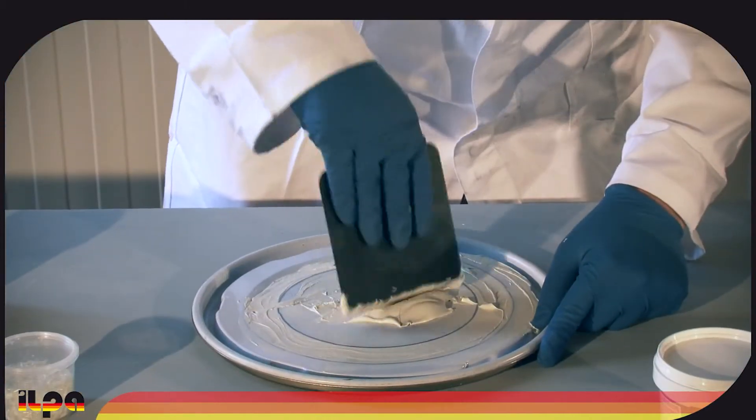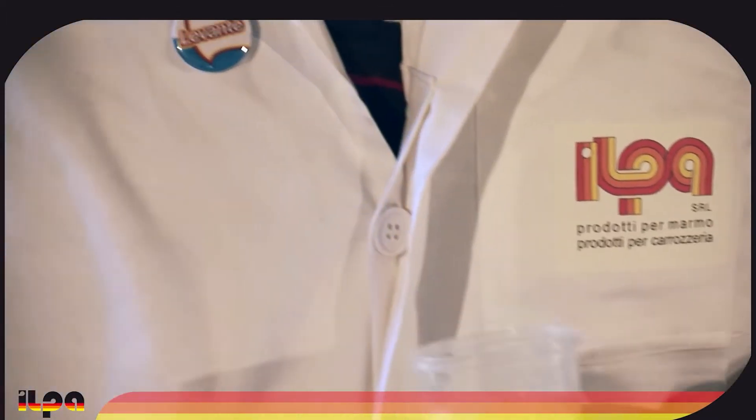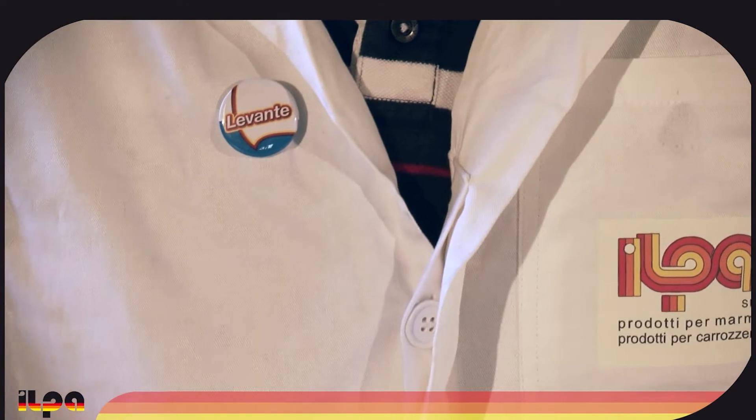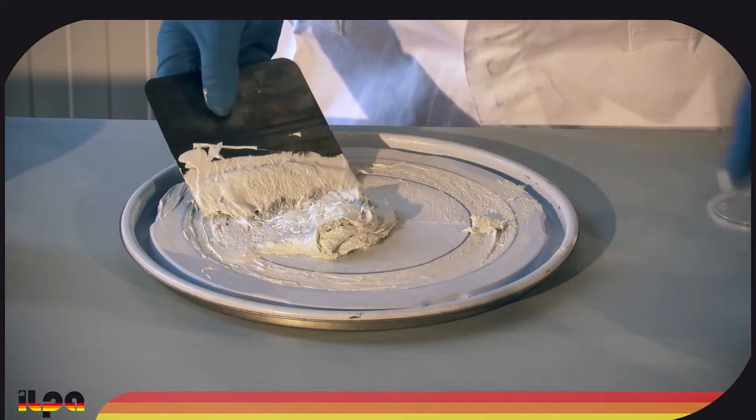To further improve the strength of the repair, add to the mixture some fiberglass powder or chopped strand, available in the Levante product line. With the addition of chopped strand, the mixture will gain resistance and flexibility.